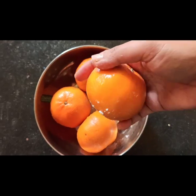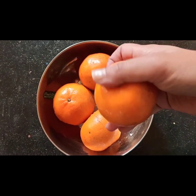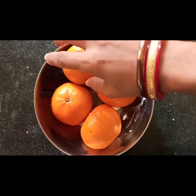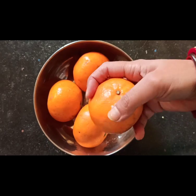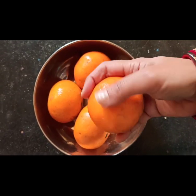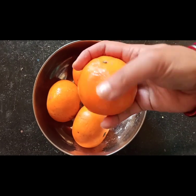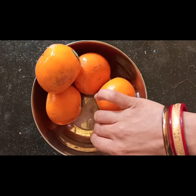Rub the peels with baking soda just like you rub your body with soap. Then keep it aside for 5 minutes. After 5 minutes, rinse off the peels — rinsing will help remove all the baking soda that you have applied.